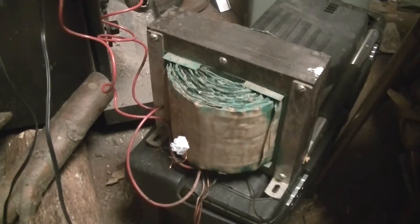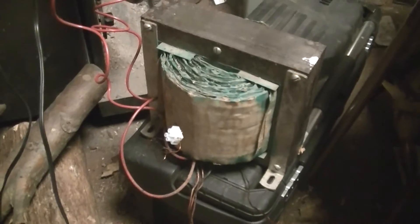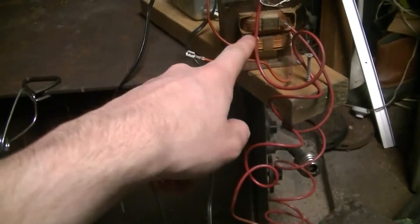This is that really big transformer that I featured in a previous video, which may or may not be public by the time you're watching this. This is just a test of it on full mains. Warning: do not attempt this at home — there's 1200 volts feeding that microwave oven transformer.